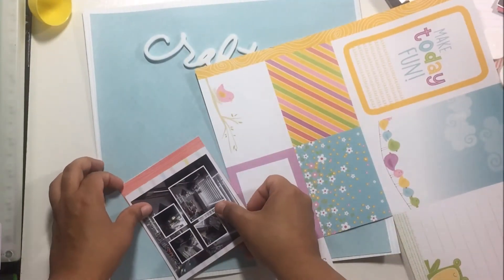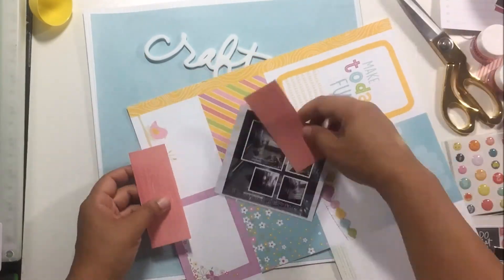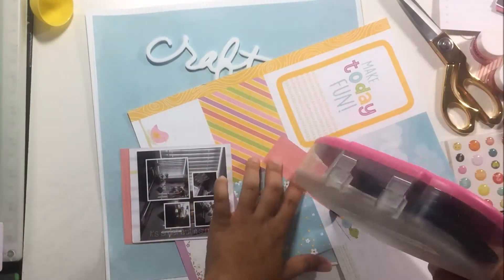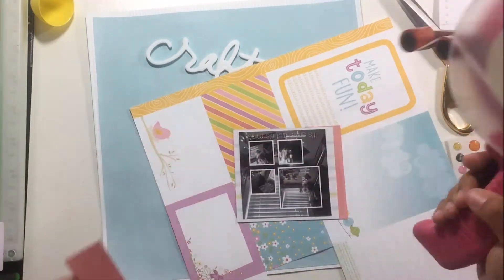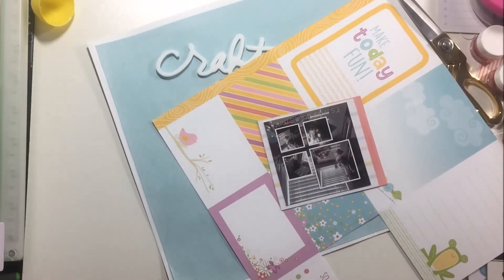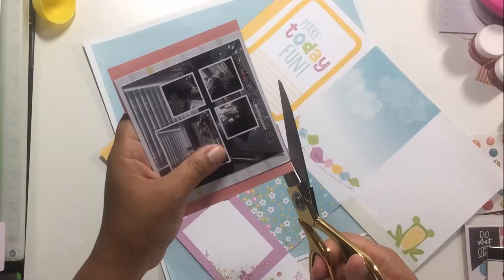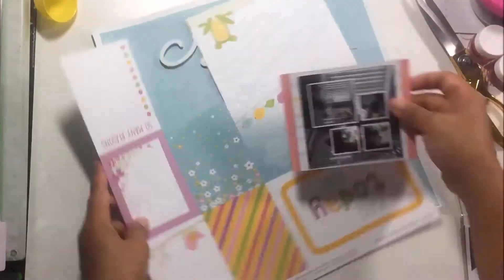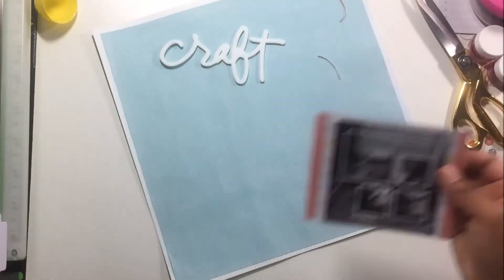I end up playing with this pink paper, which got me into the idea of needing pink paper because I have some pink elements, so I'm going to add some more pink by getting some more paint, which you'll see in a minute. But that pink paper that I mounted ends up coming off — yeah, I had some issues with this layout. This was not the easiest mixed media layout for me ever, but in the end I was happy with the way it turned out.